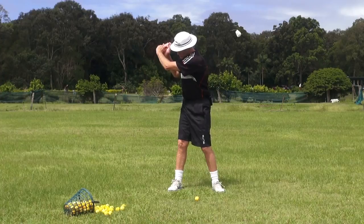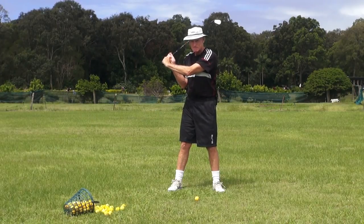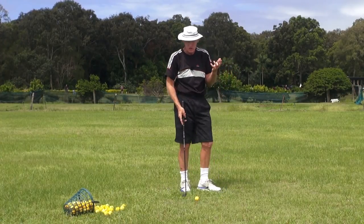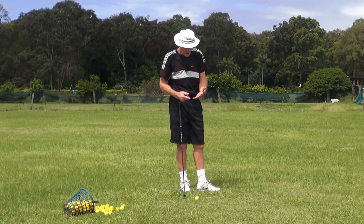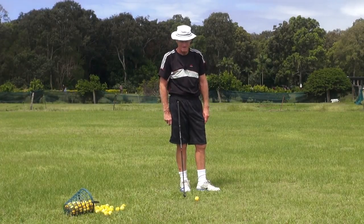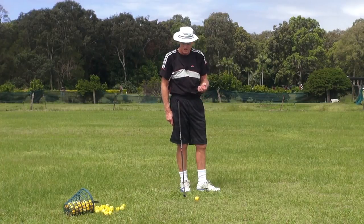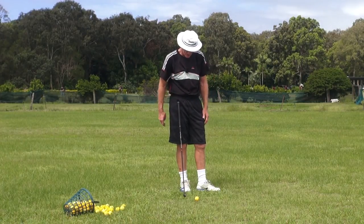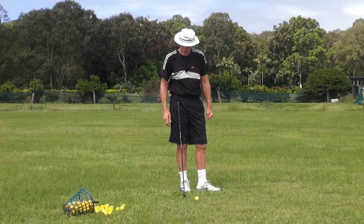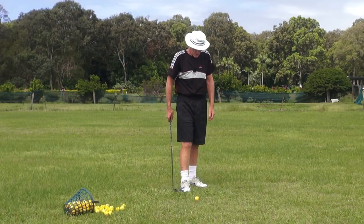I've always used a conventional Vardon grip, just across the roots of the fingers — very much in the fingers. My entire golfing life I held it in the fingers and got to the stage where I thought what I was experiencing was natural, what you were supposed to feel. But clearly it's not, because I've never ever felt at the top of the swing that the club was ever in the right position of set, cock, or hinge. I've always struggled with it, thought maybe everybody does.